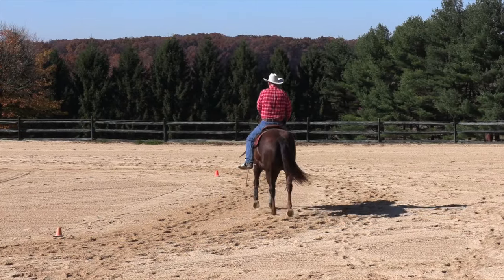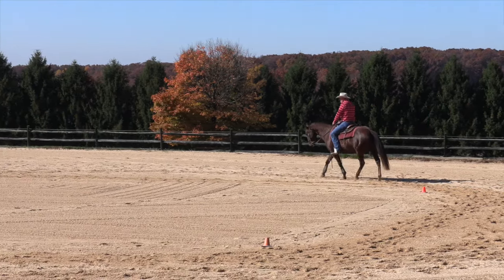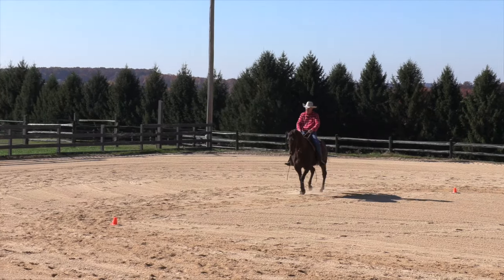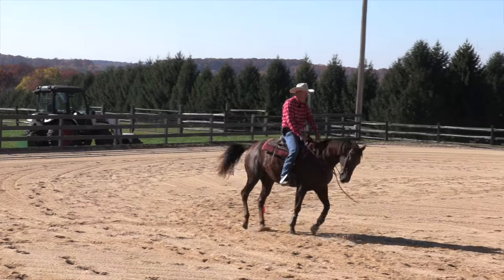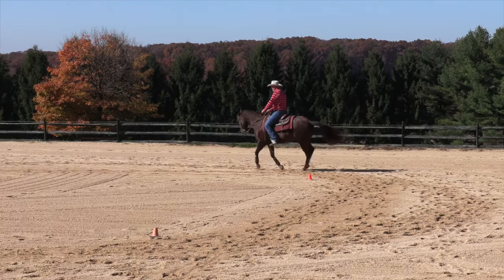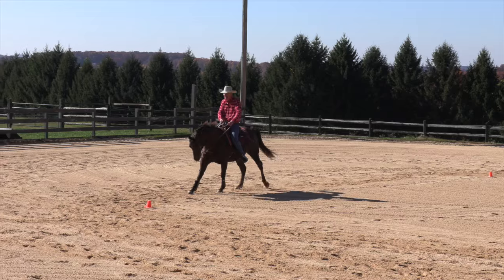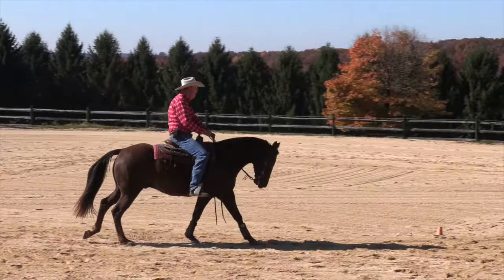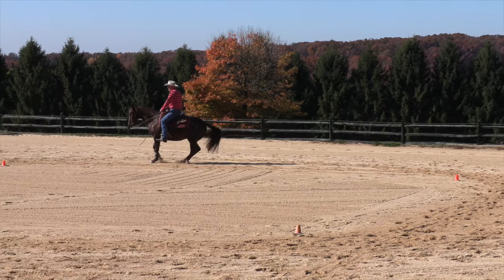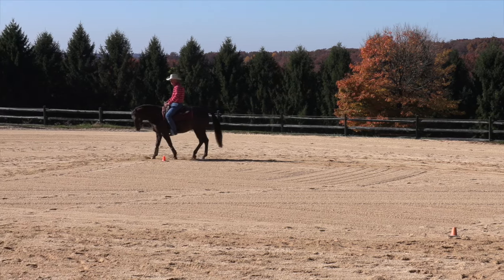Then you take it to a much higher degree of difficulty when you ask him to do this at a lope. But if I was to put him on a left lead and ask him to shift his hip to the right, the result would be that he'd change leads. So instead, I'll pick up a counter canter and move his hip over — counter canter, move his hip over. You're doing a change to the right lead but you're already on the right lead, so you don't have that actual change in there, but you have the exact maneuver you're going to need to change your lead.